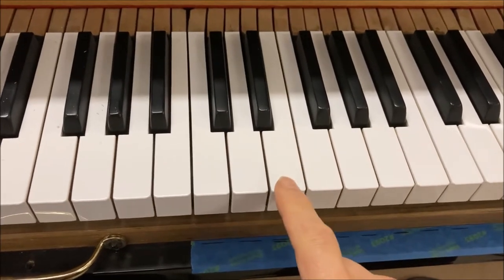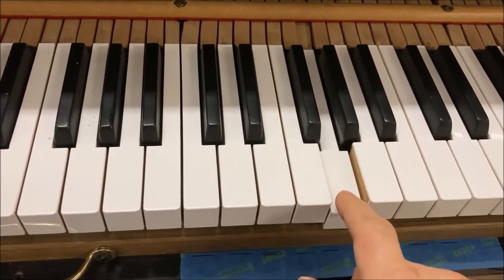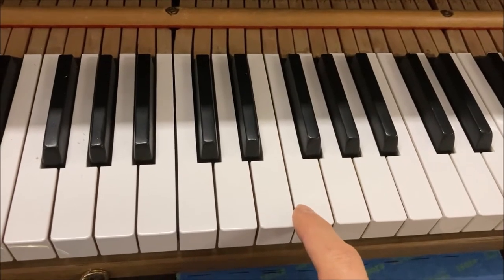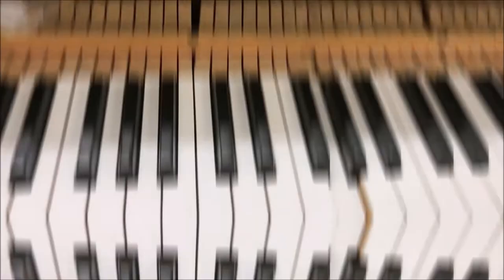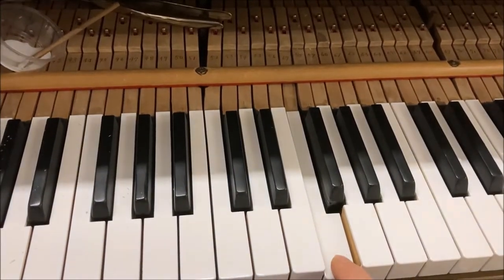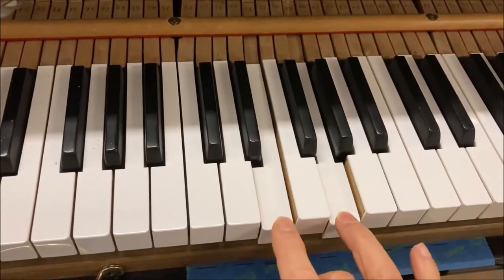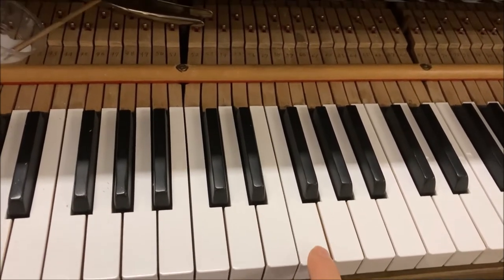I've already changed the F but have not changed the E or the G, and you can notice the tone difference in the attack. There's a noise there because I pushed the back check back — the hammer shank was sticking out at the back. The F has better sustain and better attack, whereas the E and G are a little choked: the volume gets choked off.